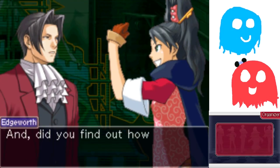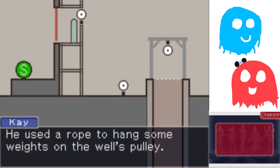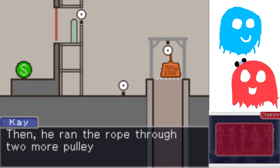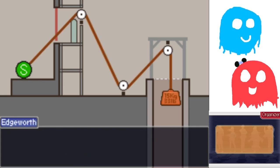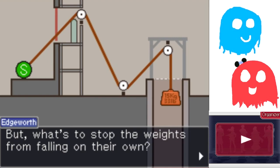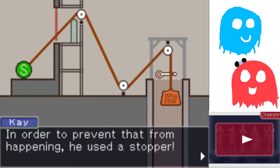I asked him about it! And did you find out how the device works? He used a rope to hang some weights on the well pulley. The weights were suspended inside the well. Then he ran the rope through two more pulleys and tied the end of the rope to his own body. So he uses the force of the falling weights to send himself flying. But what's to stop the weights from falling on their own? In order to prevent that from happening, he used a stopper!